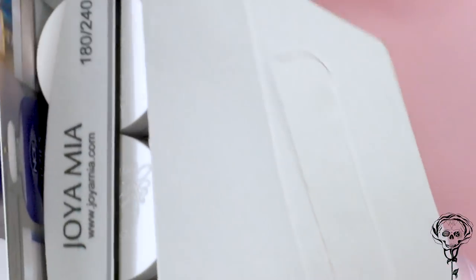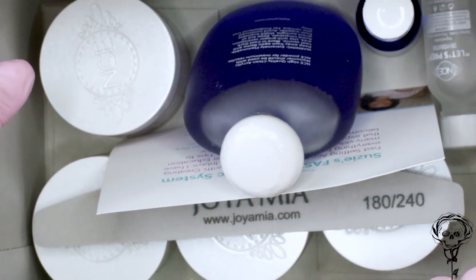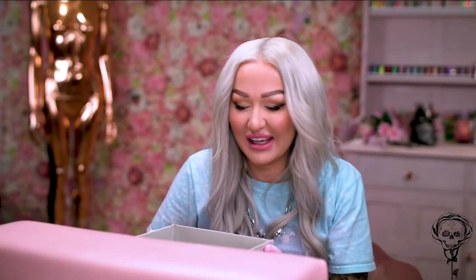Susie kindly sent me her little acrylic kit and I'm pretty excited to be having a play with this because I haven't used it yet — it's literally stayed in the box. So we're gonna do an acrylic overlay on Andrea to strengthen those long nails with this product.